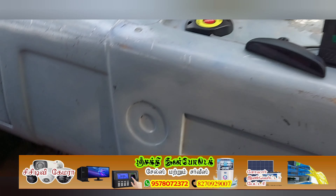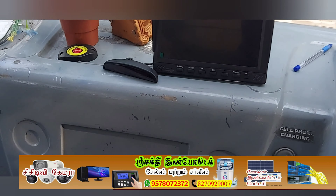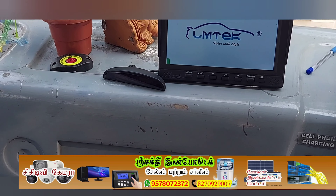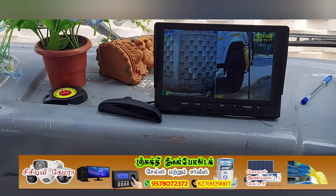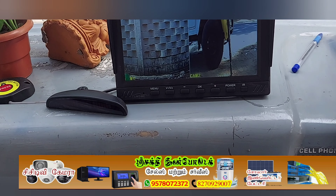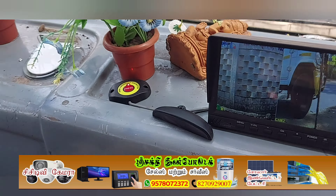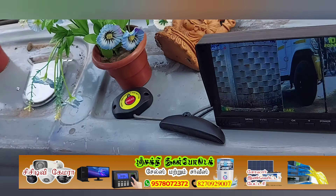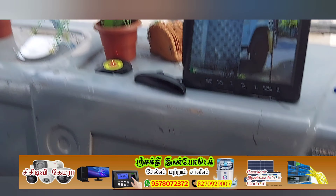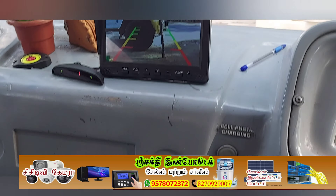Now I will turn on the key, so you are going to see this camera turn on. The camera on the left is the reverse camera. Let's switch to reverse mode — I am a reverse supporter and this is the reverse camera.